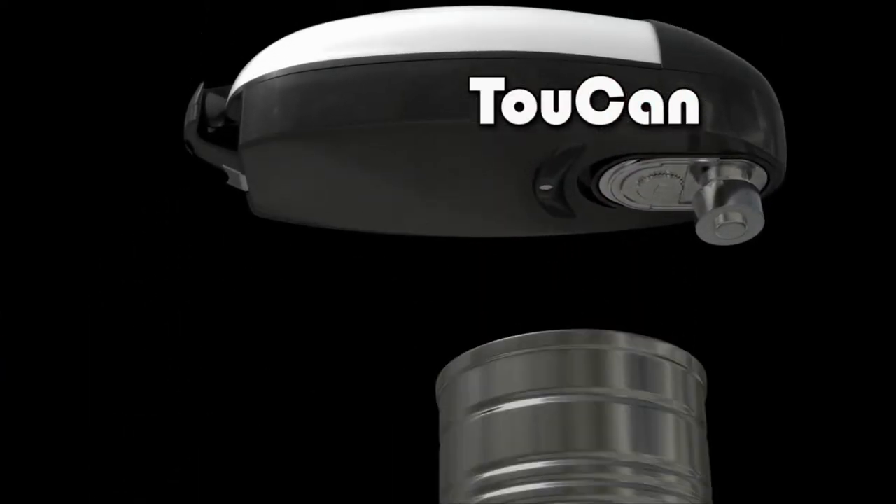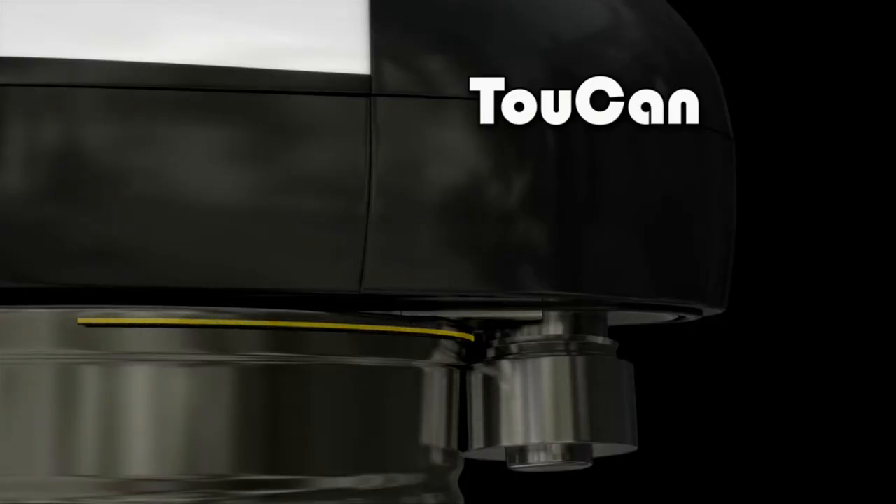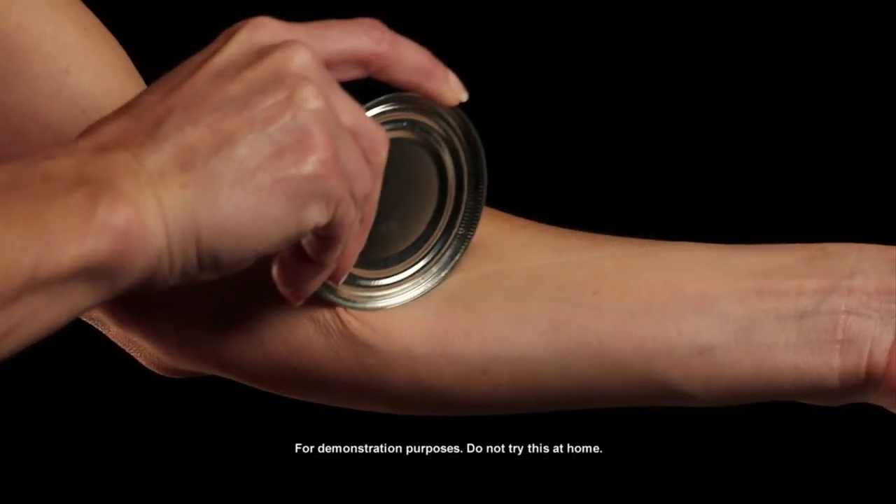Just place Toucan on top of the can, press the button, and away it goes. Toucan actually penetrates the seal of the can, leaving edges that are incredibly smooth and safe.